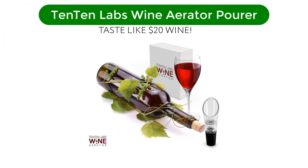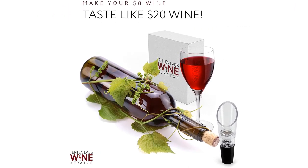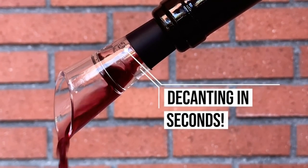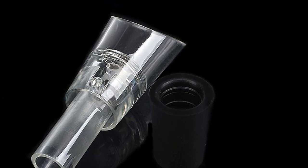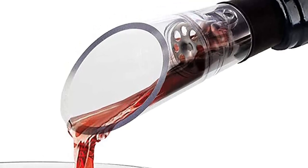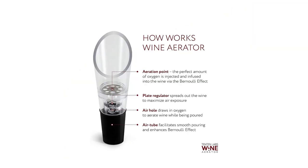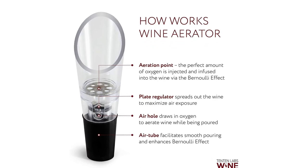Number 2. Our second best pick is 1010 Labs Wine Aerator Pourer. This no-frills aerator is a great budget-friendly option. The small, 4-inch model is easy to use — just pop it into an open bottle and pour away. There were no leaks or drips during our tests, even when the aerator was placed gently inside the bottle. The silicone band gives the model a snug fit inside the neck of any wine bottle. As wine is poured through the aerator, a small hole inside the chamber draws in air. A metal plate disrupts the wine as it flows out of the aerator, forcing the wine to bubble and exposing it to oxygen.